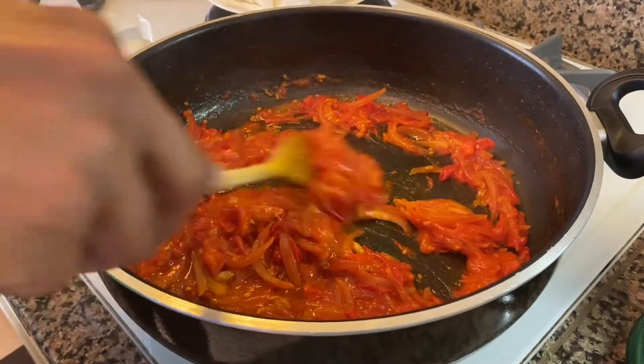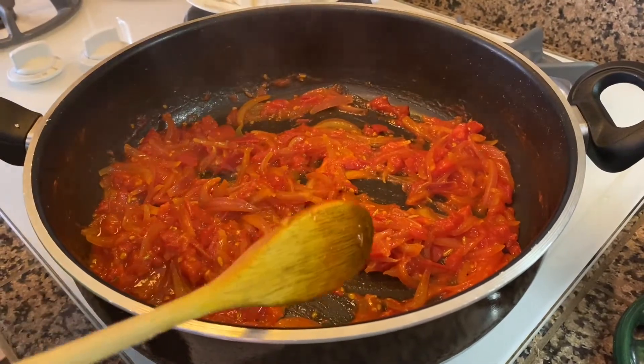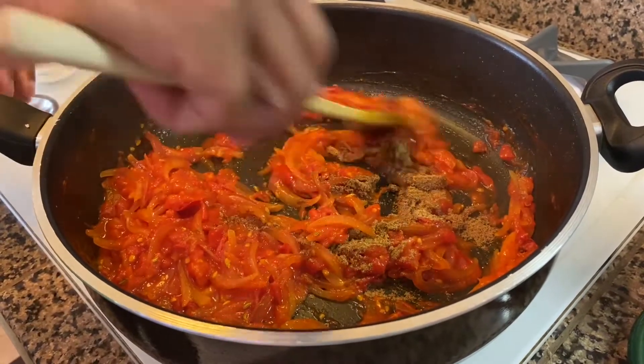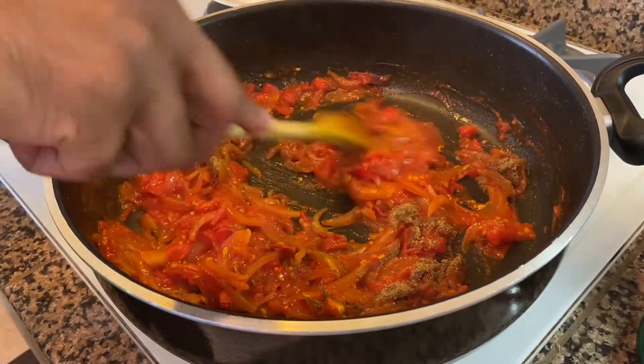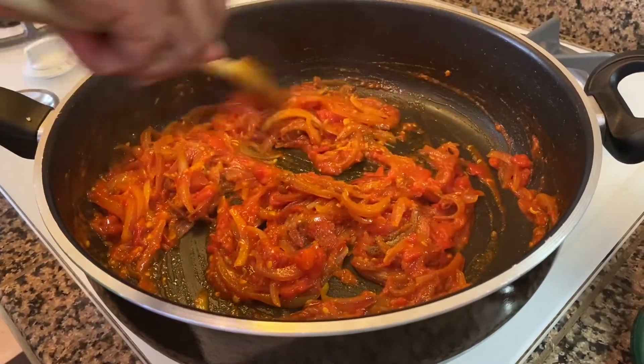It's been about six minutes, the tomato is cooked down. There's still just a little bit of liquid. So add the garam masala, reduce the heat to just under medium, stir it in, get that all mixed and incorporated, and then we're going to add the paneer.